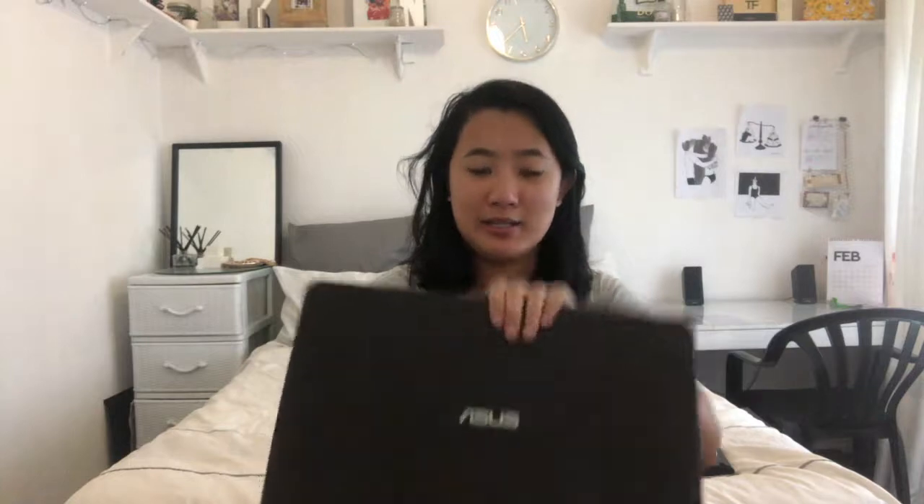The first thing I have behind me is my laptop. The reason why it's like this is because I did not want to close it, but I can close it. I just have an Asus laptop — I don't know what model it is.